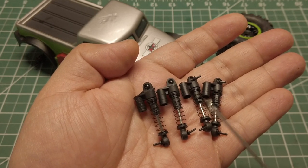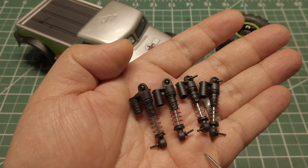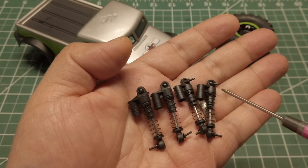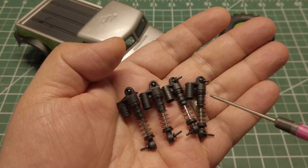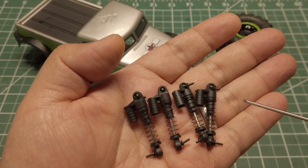Here are the stock shocks that I will be modifying today. I will be making two modifications: I am going to add a suspension preload and also add some thicker grease to improve the dampening.